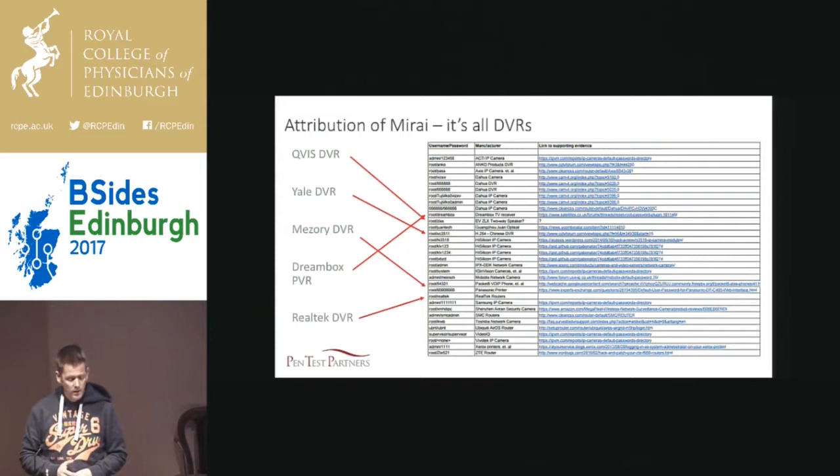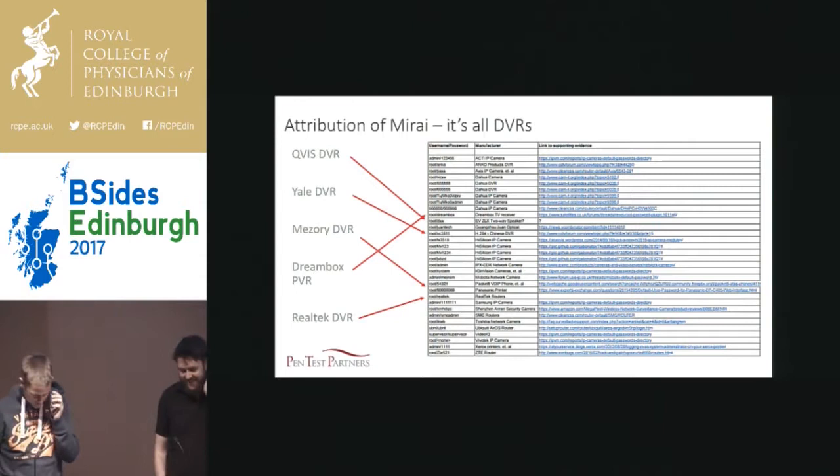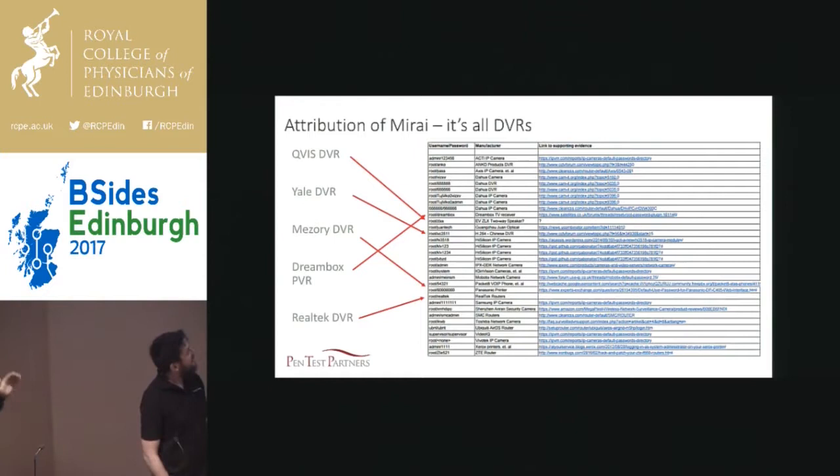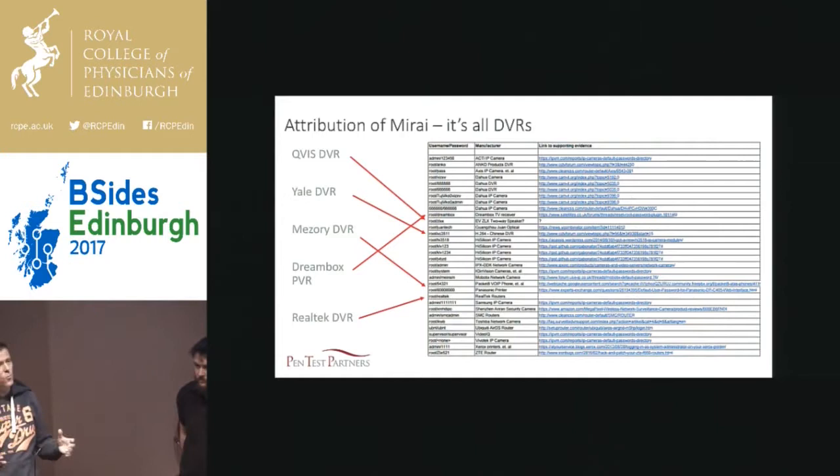What they did is looked through default credential sets and matched them to devices, which led a lot of people to think Mirai was about printers, routers, IP cameras, VoIP phones — all sorts of crazy stuff. It's not. Mirai is DVRs, nothing else. There are a few cases where it applies to CCTV cameras, but that's where it's an all-in-one CCTV camera and DVR. The processor is exploiting the DVR helper process — that's the one it's going for.